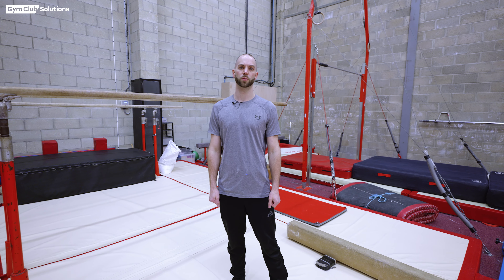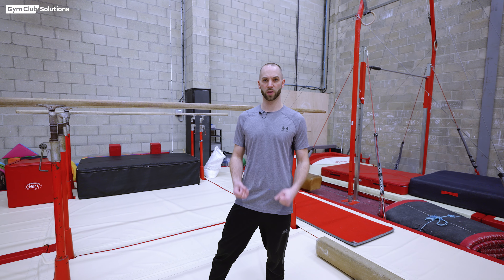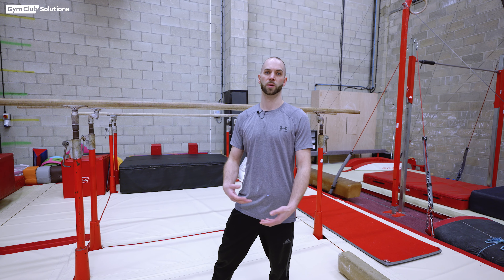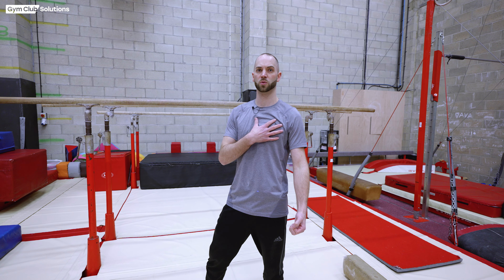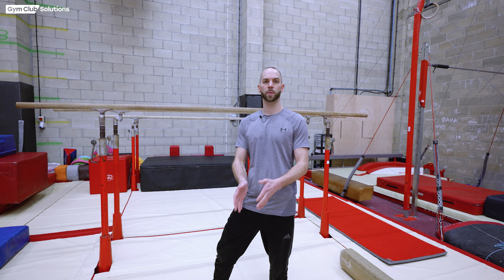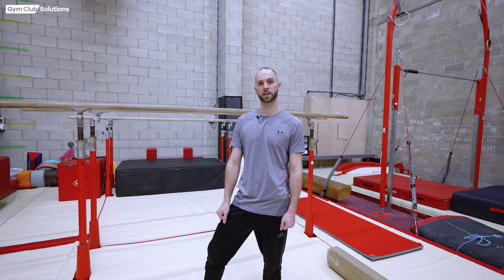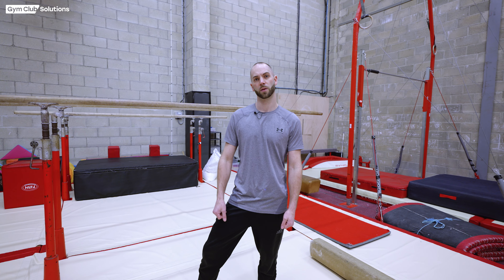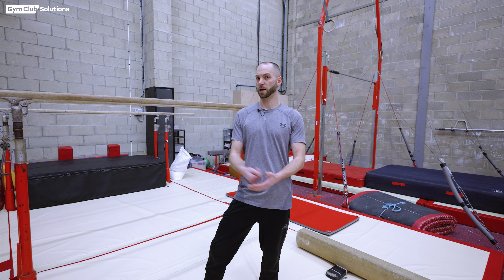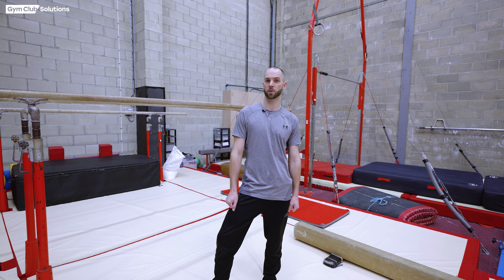There we have our tutorial on front and back up rises. To recap: it's predominantly a strength-based skill, so plenty of physical preparation. Make sure you're paying attention to the gymnast's physical maturity — don't push them too early. Respect their bodies and make sure they are not becoming sore through their shoulders and chest. If your gymnast is struggling, fall back to the physical preparation and increase sets and repetitions to build strength. Use plenty of support pads on the bars to keep the gymnast's arms safe. Have fun and hope to see you on the next one.